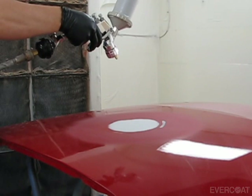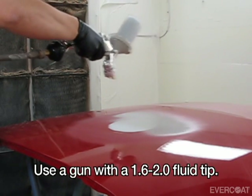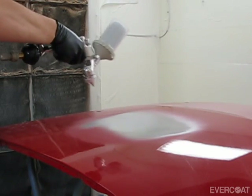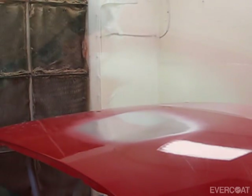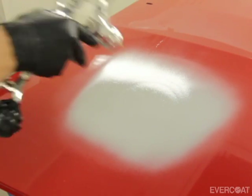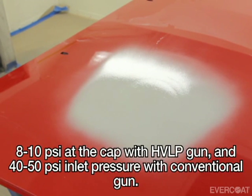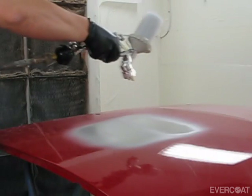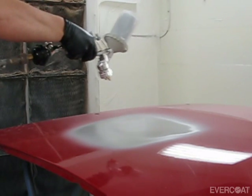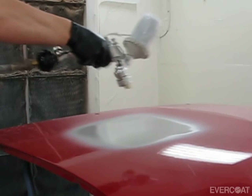When spraying Finish Sand 4 to 1, use a gravity feed spray gun with a 1.6 to 2.0 fluid nozzle and spray at your paint gun manufacturer's recommended air pressure. Generally speaking, for an HVLP gun, apply at 8 to 10 PSI at the air cap or 40 to 50 PSI at the gun. Apply 2 to 3 medium wet coats over the repair and into the feather-edged clear, allowing 5 to 10 minutes flash time between coats.